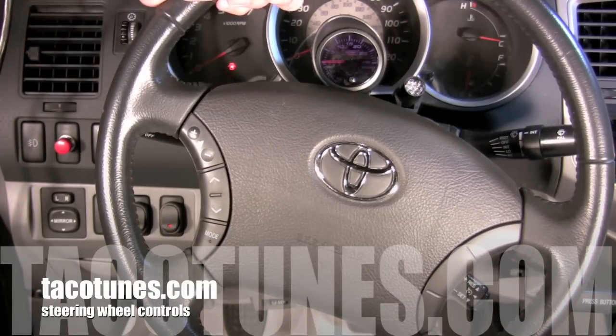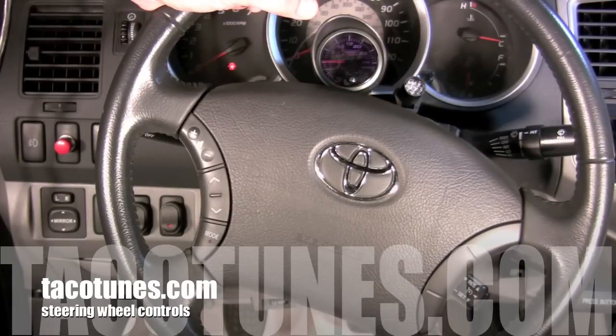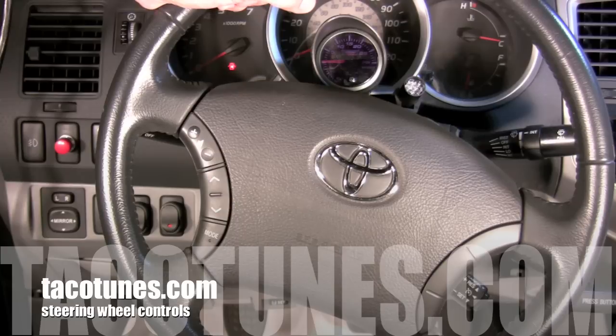A common question we get is: if I install a new head unit, stereo, receiver, whatever you want to call it, are my steering wheel controls going to work? They'll work, but you're going to have to get an interface kit. In this video, we're going to show you how to install, program, and set up the interface kit.